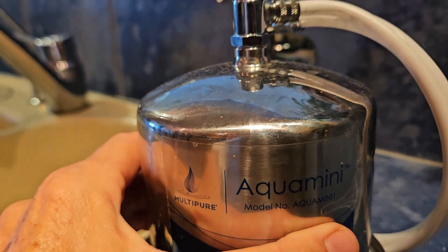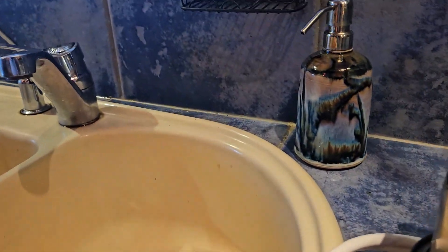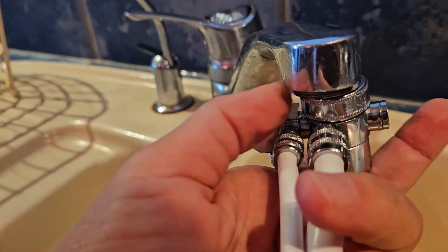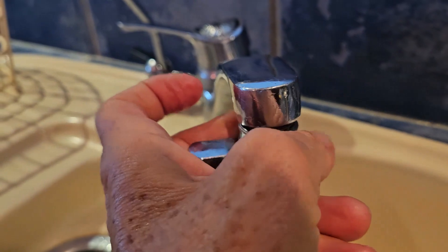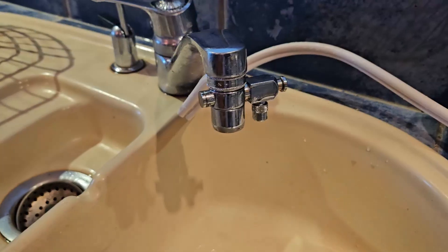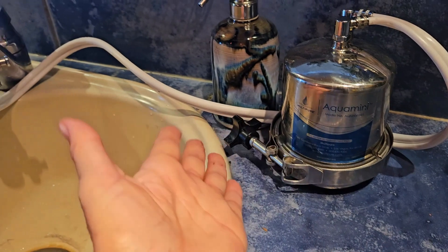Let me show you the Aqua Mini. This is the Aqua Mini travel filter, and it is a stainless steel unit. It comes with an attachable hose. You just unscrew the normal cap and then attach and screw in the hose. I've practiced and I can do it single-handedly. Now we've got it tight.